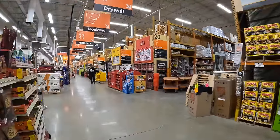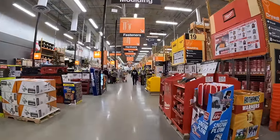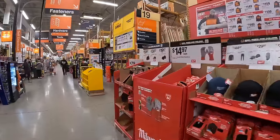Let's see what Home Depot has when it comes to price drops for the last minute holiday shoppers. I'm actually curious myself.